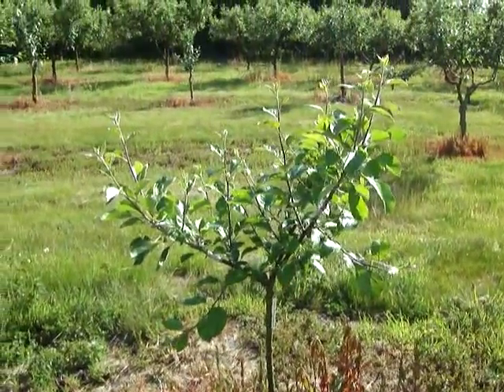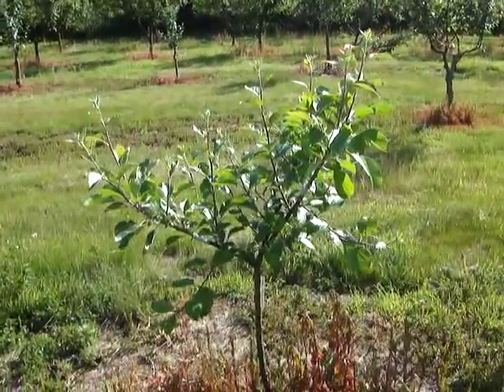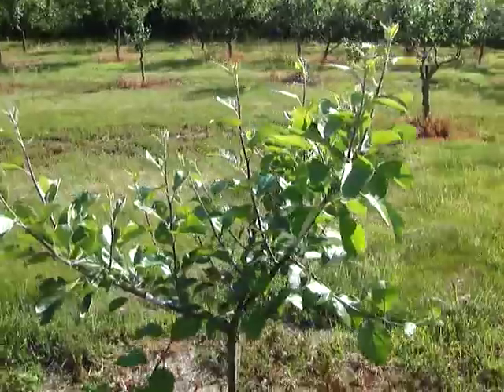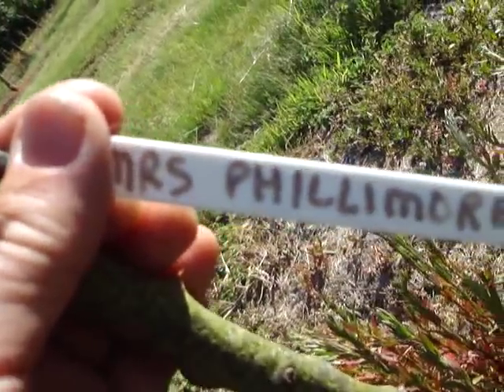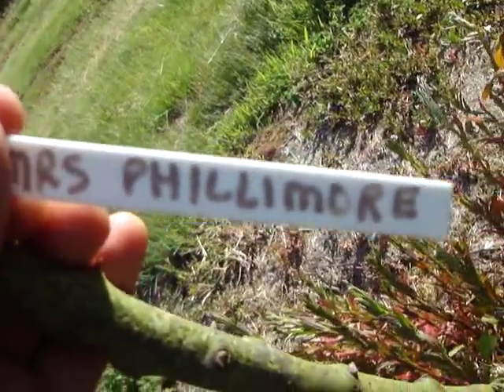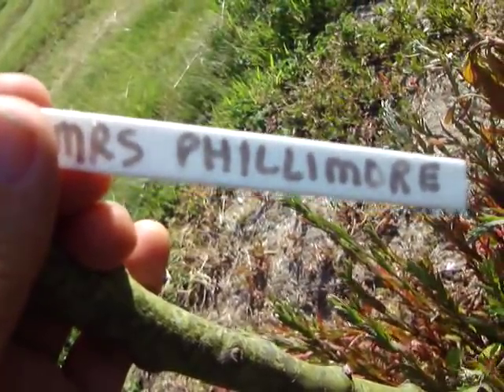This here is a tree that I grafted over to a variety that a friend kindly gave me some through the post. Note this variety, Mrs. Fillimore. I remember reading about this variety. It's supposed to have a very strong flavour — very spicy, interesting flavour.